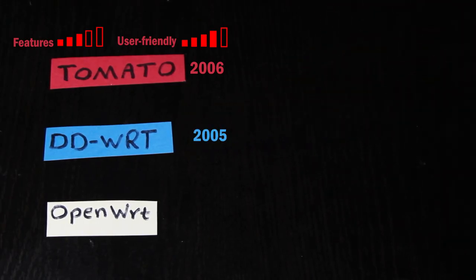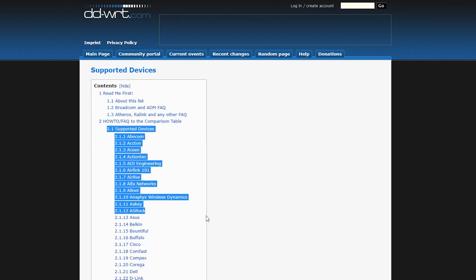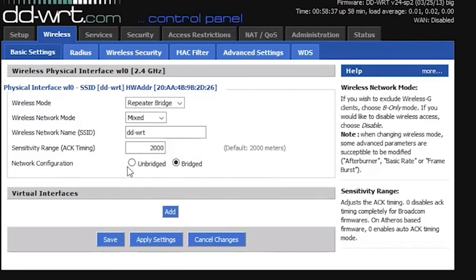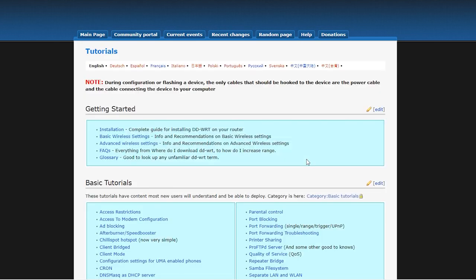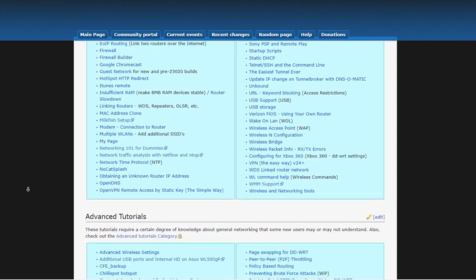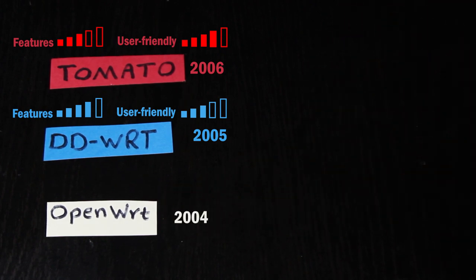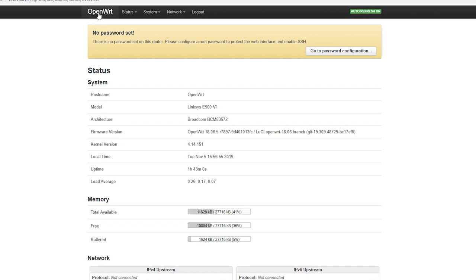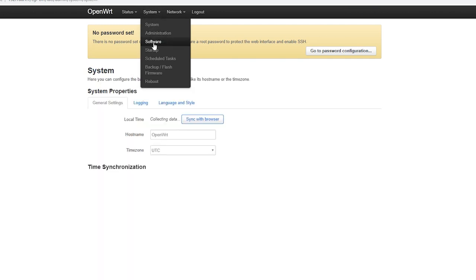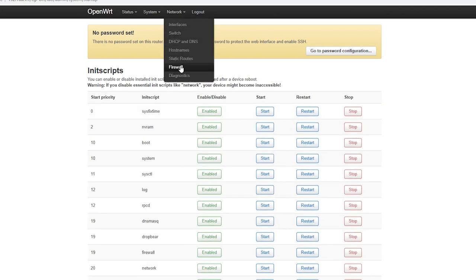DD-WRT was originally released in 2005 and was designed for the Linksys WRT54G series. Overall it offers more advanced features than Tomato and can be installed on more wireless routers, but it is not as user-friendly as Tomato and can get a little complicated to configure. However, since it is very popular, there are tons of tutorials available online. OpenWRT was originally released in 2004, making it the oldest one. It offers even more control and more advanced features than DD-WRT, but it is even harder and more complicated to configure — it requires more knowledge and is more suitable for tech-savvy people who know exactly what they want to do.